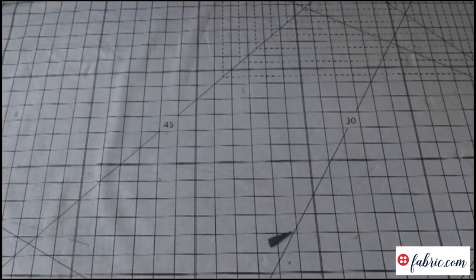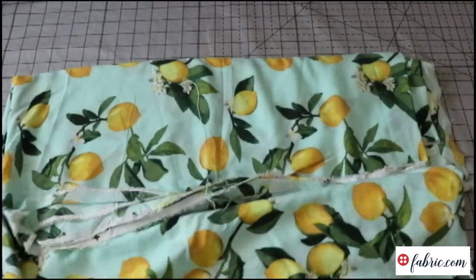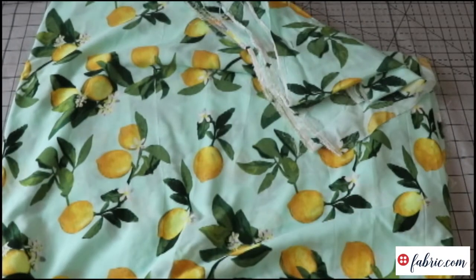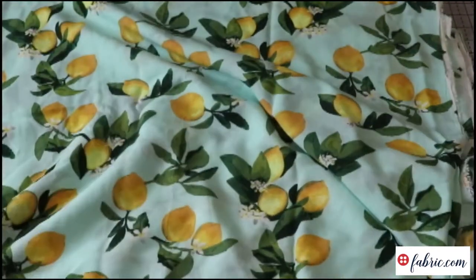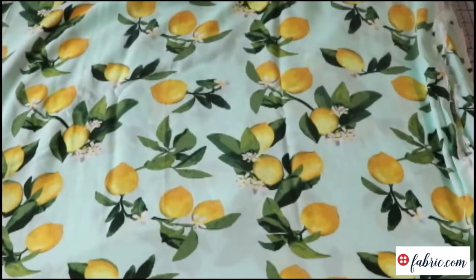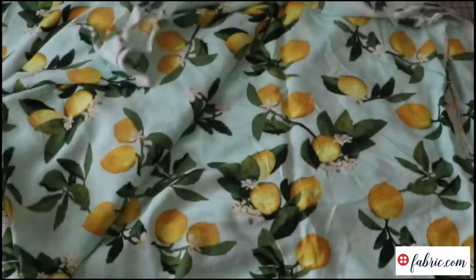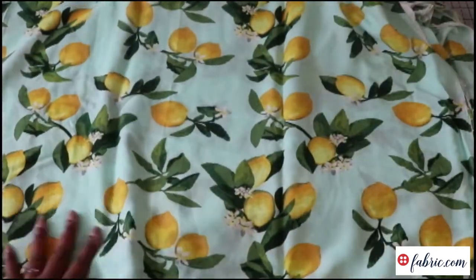Next up is this gorgeous rayon challis that I believe is a Fabric.com exclusive print — don't quote me on that, but I'm pretty sure I saw that on the website. This is fabulous. You guys know lemons have been in for the past two summers at least, and I'm on that bandwagon because I love lemonade, Arnold Palmer, and Beyoncé's album Lemonade. Something about lemons just feels super summery and super fun. I don't know how many yards this is — I need to measure it again — but it's gorgeous. I love rayon challis.